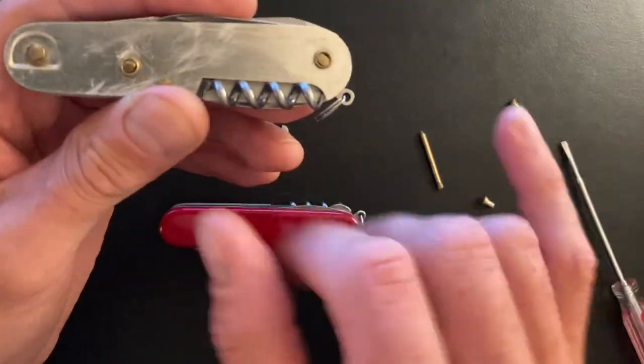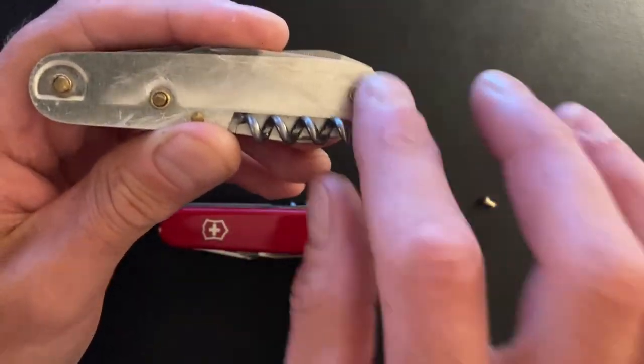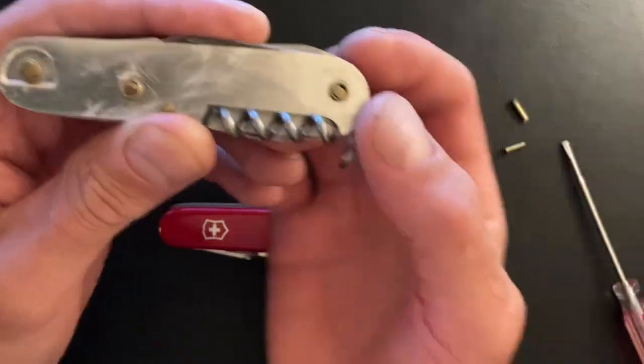Just go slow and drill that out. If you've got a sander or file, file it down so it's smooth. Then you'll see the pin in the hole.